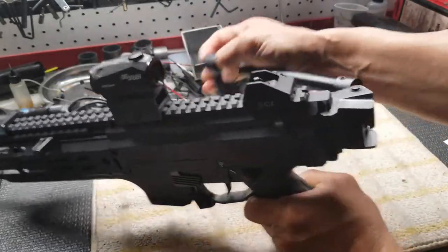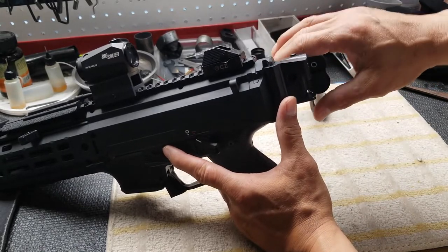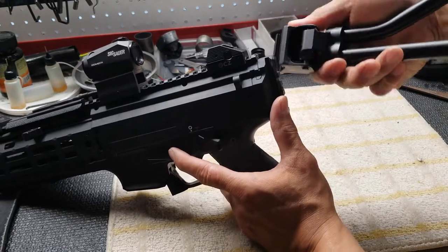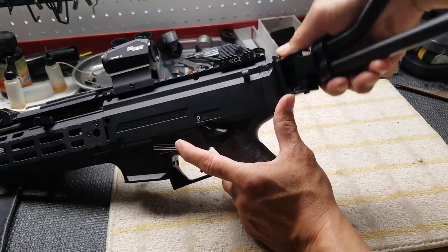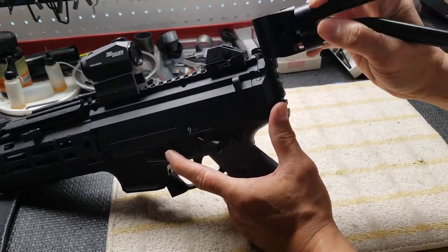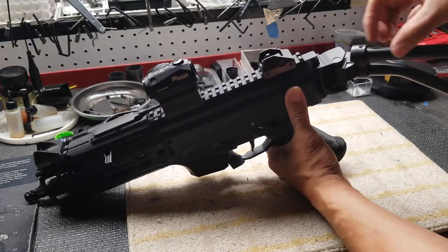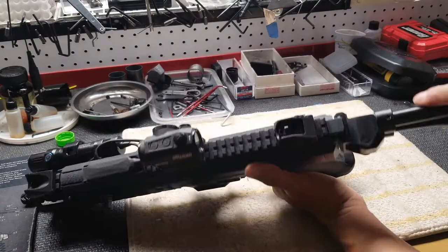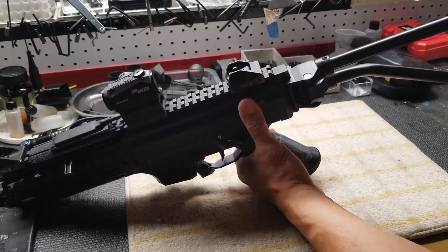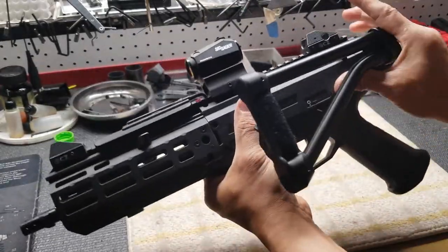So now what I'm gonna do is take this off and turn it over. Modify it so I'm gonna fold it to the left, then take this brace out by taking off this pin, flip it upside down, and put the pin back. So now it's folding to the left.